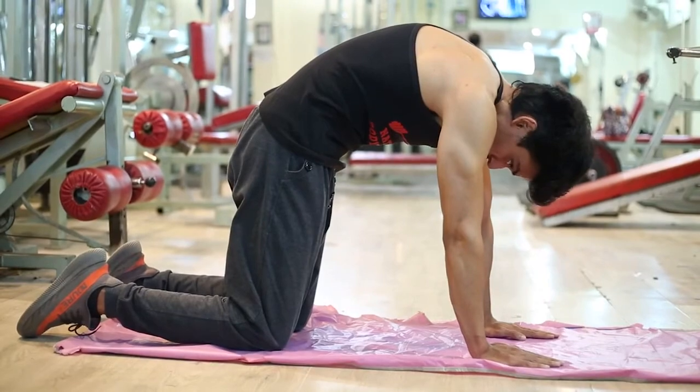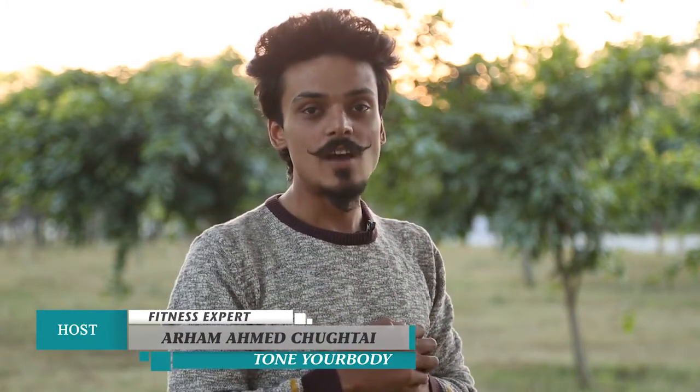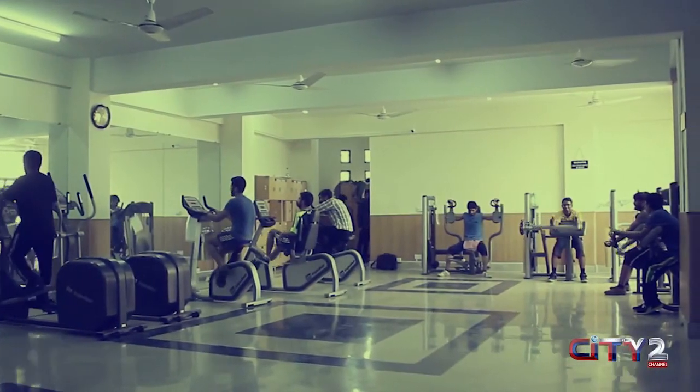Guys, perform these exercises for 10 to 15 seconds each. After that, take a break for 5 to 7 seconds, and try to increase the timing day by day. If you have a lot of pain, perform 2 to 3 sets — this is a very effective routine and you will get results in a few days. I hope this episode will be helpful for you. In the next episode, we will cover a new exercise. Bye-bye.